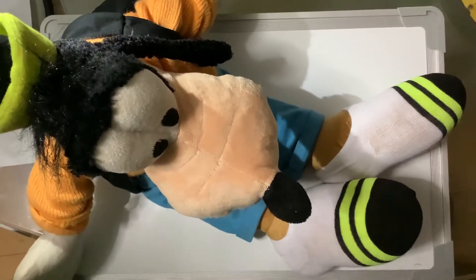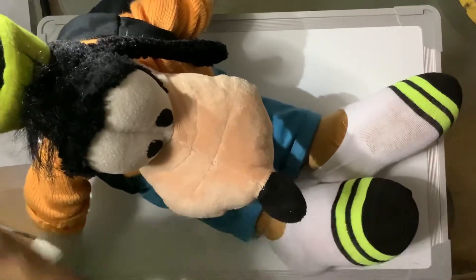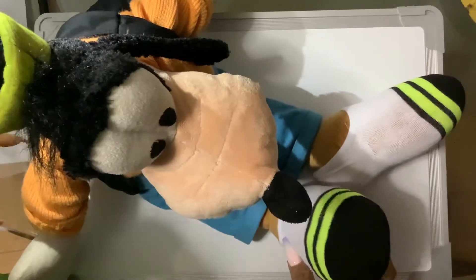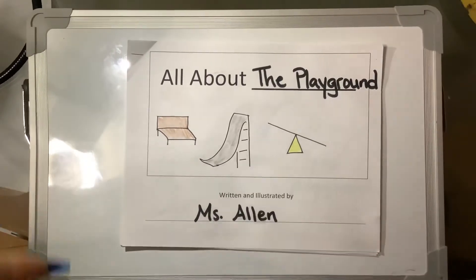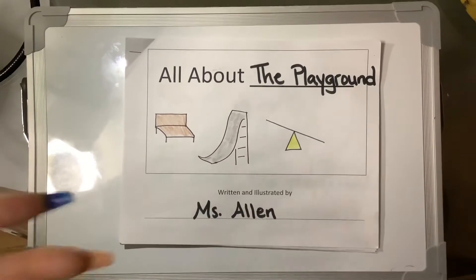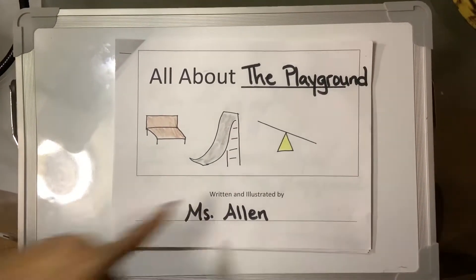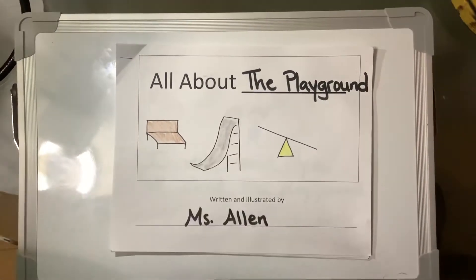Welcome back boys and girls to Write-In Workshop. Today my friend Goofy is going to help me with our all-about books, and he is wearing his cool socks for Virtual Spirit Week. This week I started a book all about the playground because I wanted to teach my friends all about our school playground. Some of the things I drew on the cover page were the bench, slide, and seesaw.